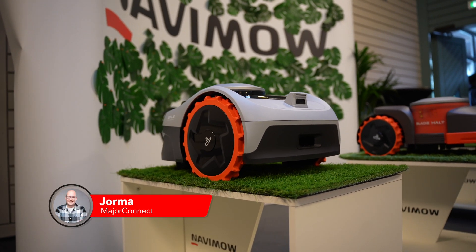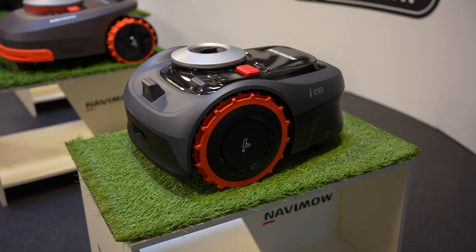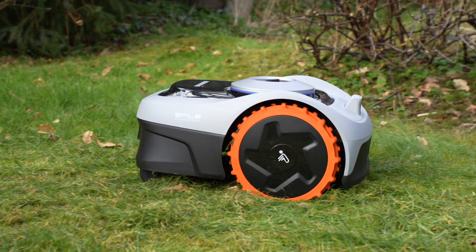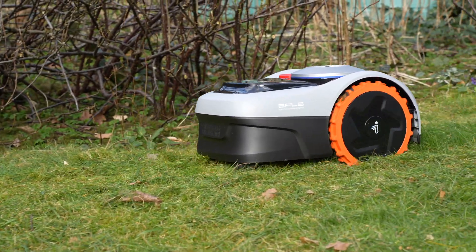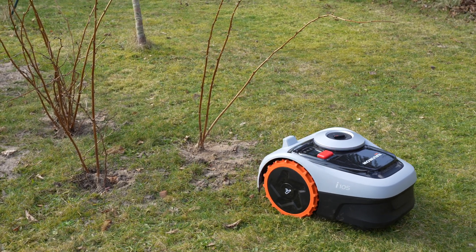Hey and welcome to a new video here on the channel. Recently, Segway launched the Navimo i-Series with new lawn mowing robots. At my home, the Navimo i-105 has been cruising around the garden for some time now. In this video, you'll learn about the advantages of omitting a boundary wire and how the robot performed in my everyday test.